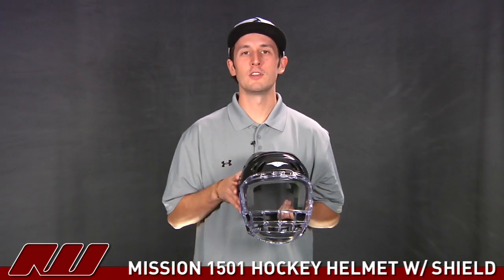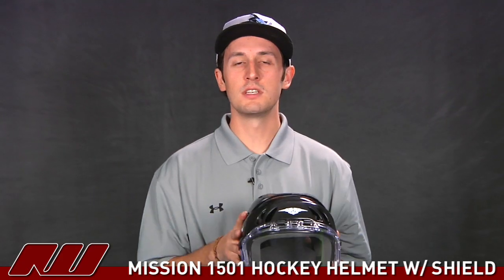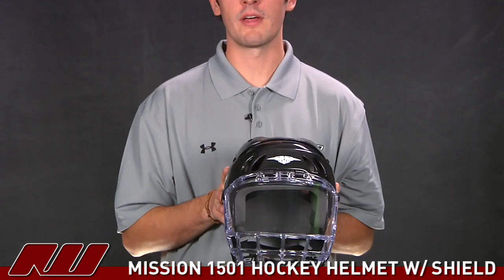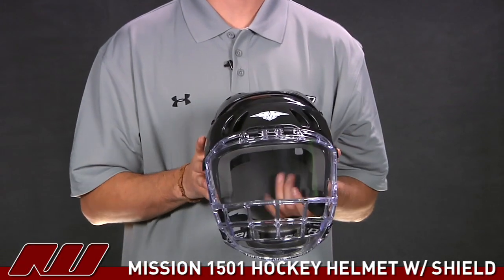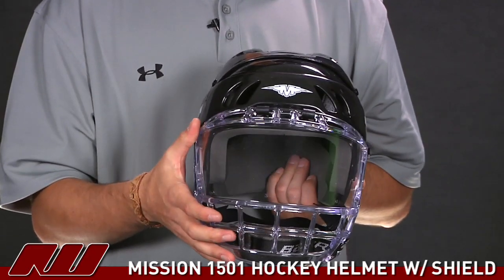Thanks for joining us at iDubb. I'm doing a quick review here of the Mission 1501 Hockey Helmet. This helmet is going to be extremely similar to the 1505 if you're familiar with that helmet. However, the big difference is that we're featuring a visor on this — a shield instead of a cage.